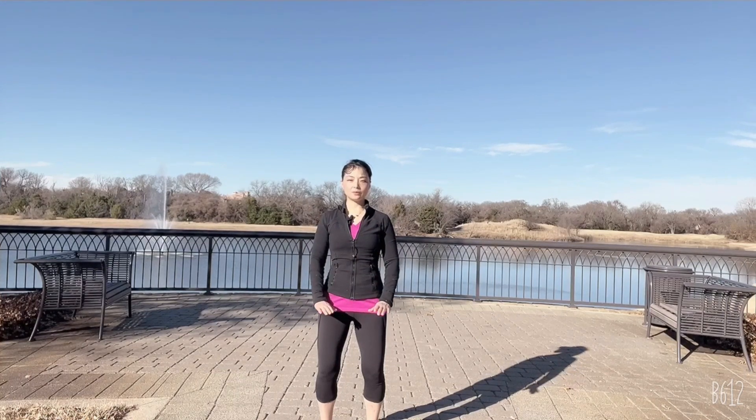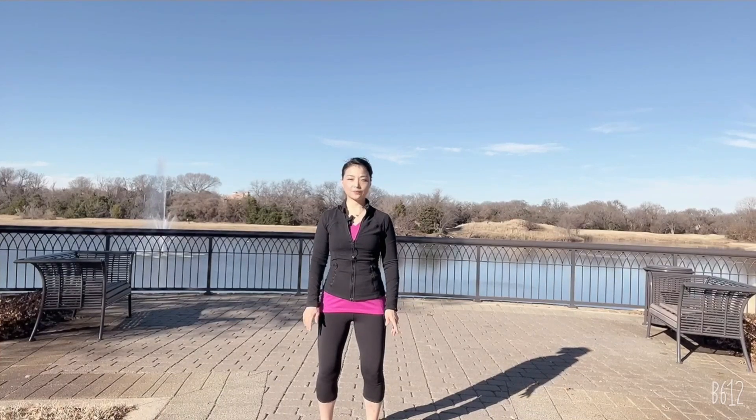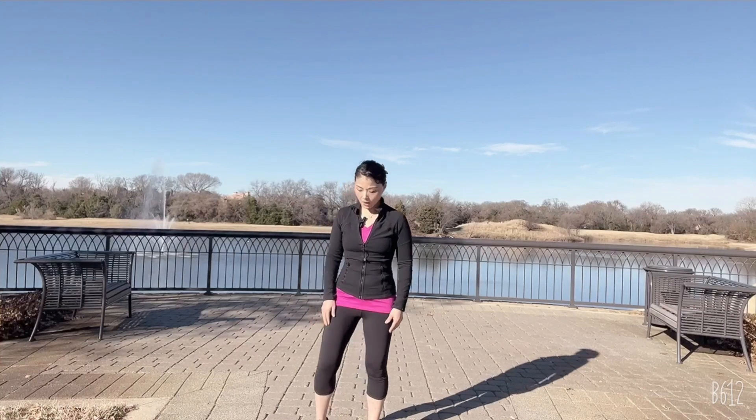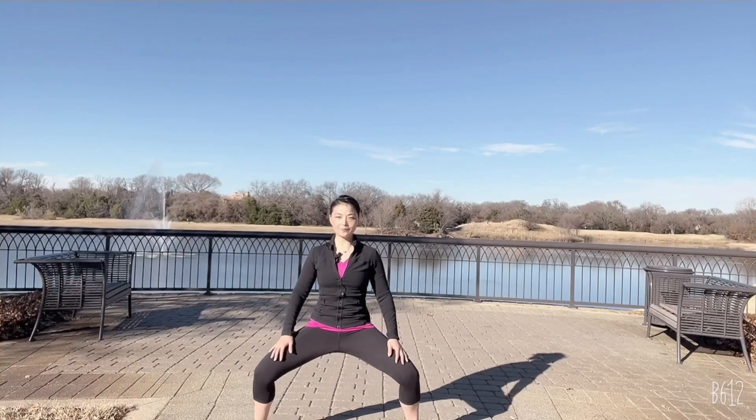Now straighten up your legs, open up to the horse stance, spread up.